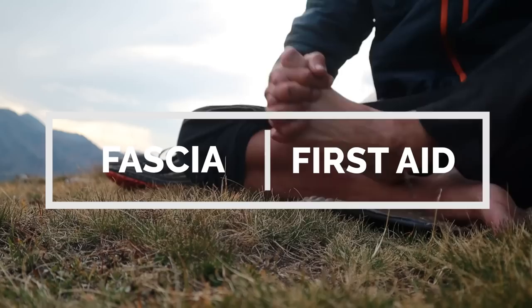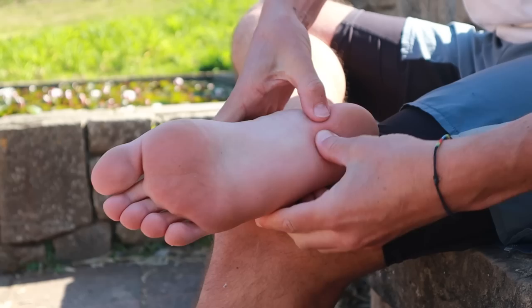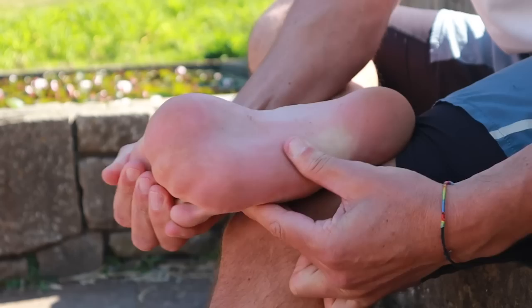My first response to plantar fasciitis was fairly instinctual — just start massaging the bottom of the foot and getting to know my feet a little better. You want to avoid massaging directly on the area of pain, but instead explore the areas of the foot where you can place some light pressure whilst being able to flex and extend the toes. Work back and forth across the foot for a few minutes, and at the same time mobilize each of the toes by manipulating them back and forth.